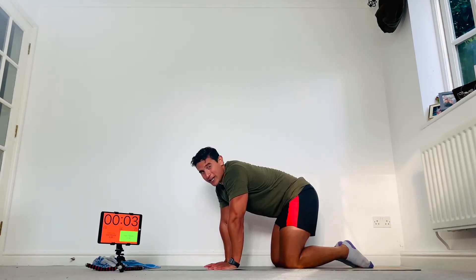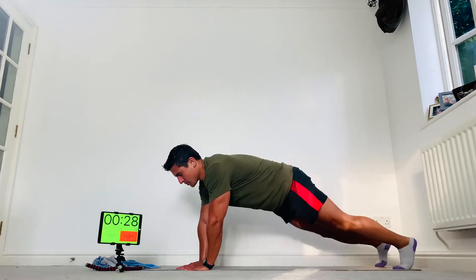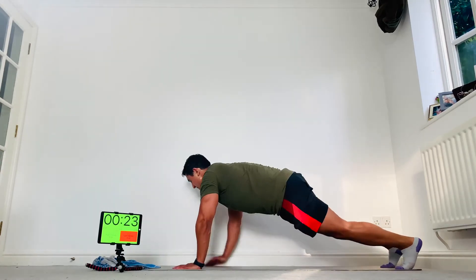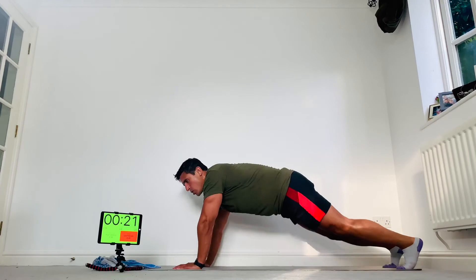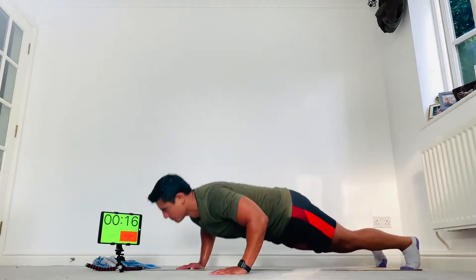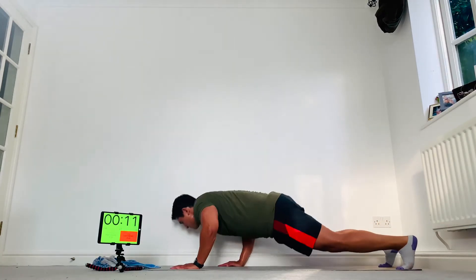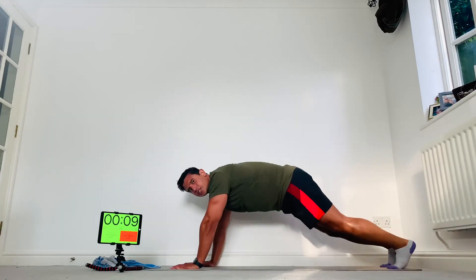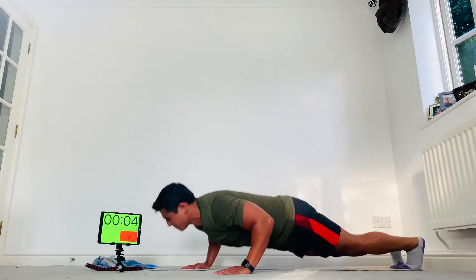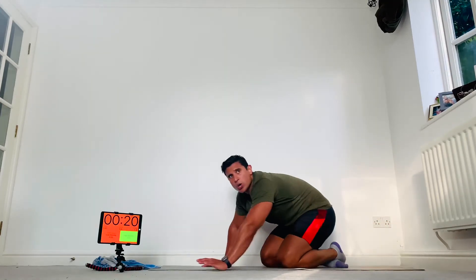Full press-ups — try to get that chest all the way down. Twist to the left, feet stay still, it's all through the arms. If you need to, drop to your knees. Come on, 15 seconds. Even as you tire, focus on that form all the time. Ten seconds.